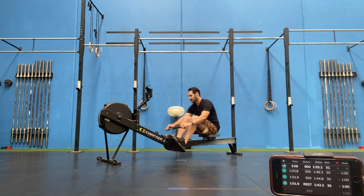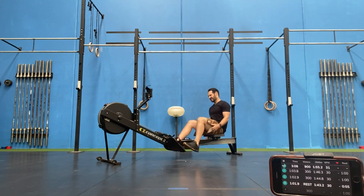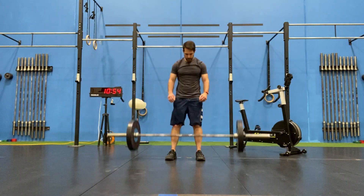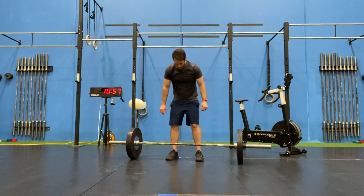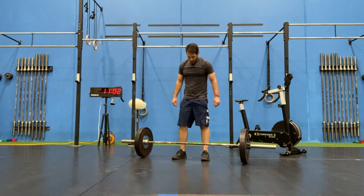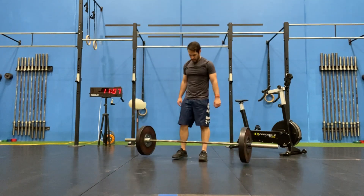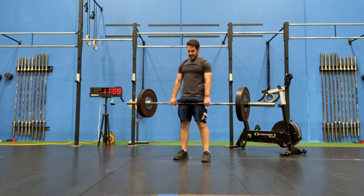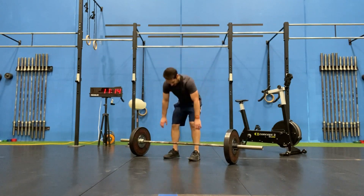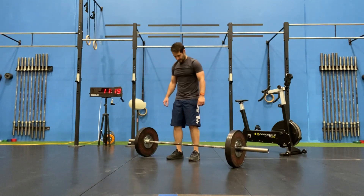Moving on to general tips. First tip — and I know I've mentioned it a few times but it is important — is pacing on the rower. You don't want to burn yourself out going too fast. You're going to get your best time by having the best strategy for DT, so pacing on the rower is my number one tip.